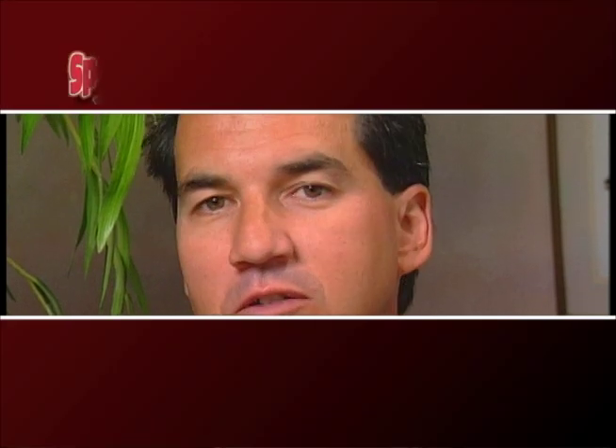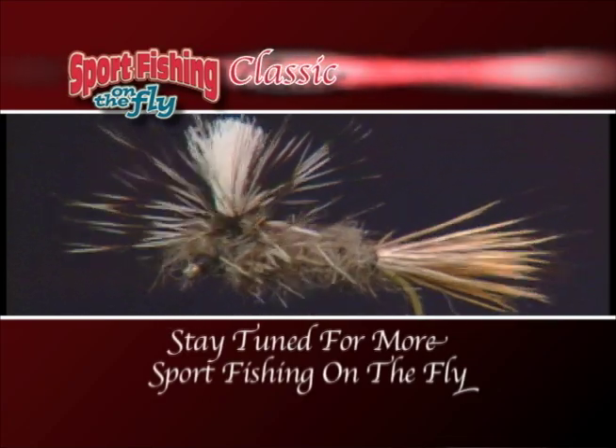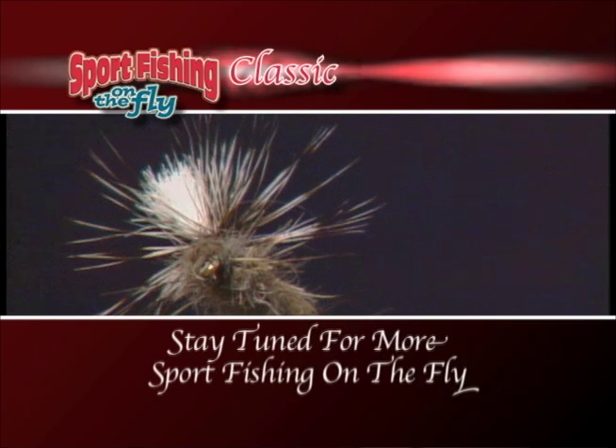And there it is — the finished Parachute Adams. As I said in the intro, this is the most versatile mayfly imitation you're ever going to use. Always make sure you have some in your fly box.